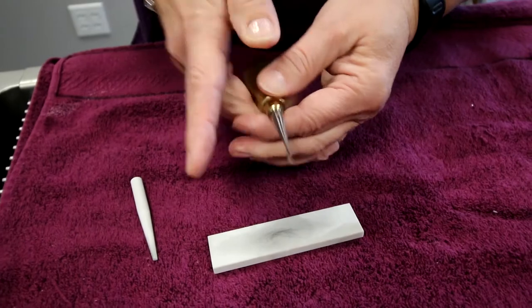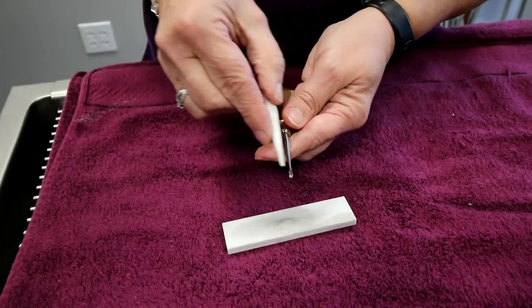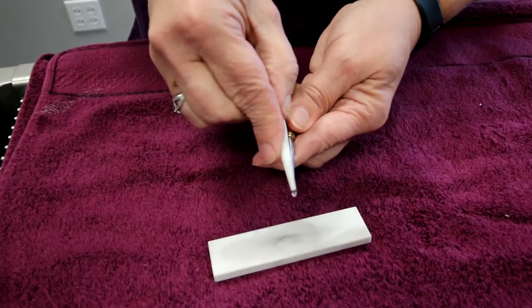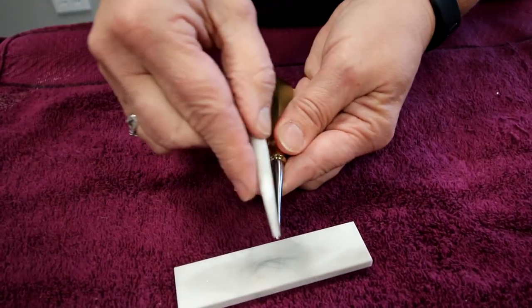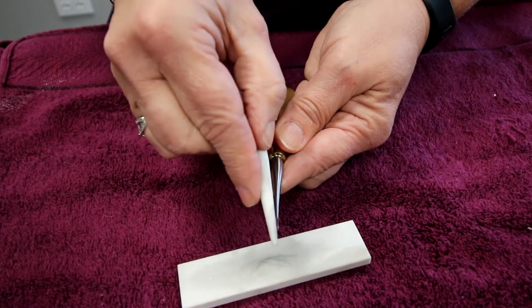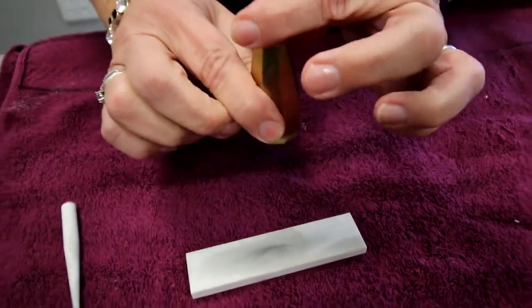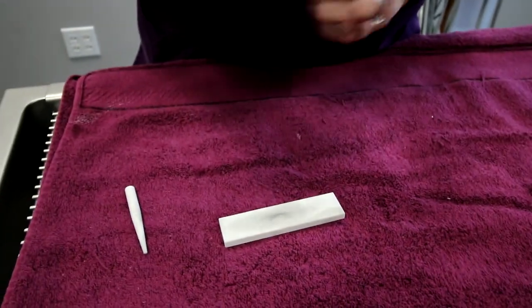Once I feel I've done enough with that back, I'm going to take my conical stone and go down in between the winged elevator, removing any burrs that might have been created when I sharpened it. Just make sure it's nice and smooth. Go ahead and autoclave it and it's ready to go for the next patient.